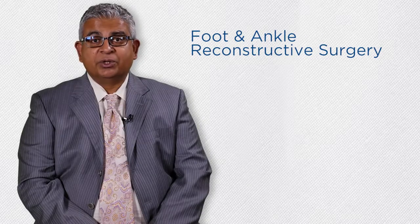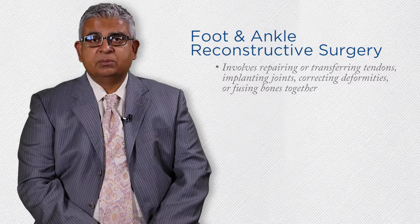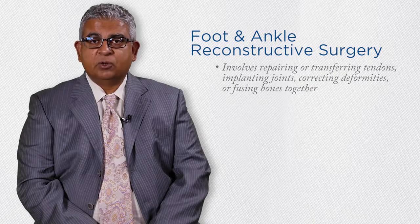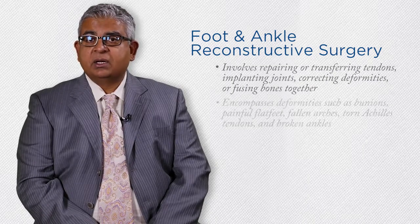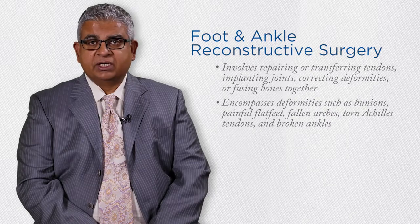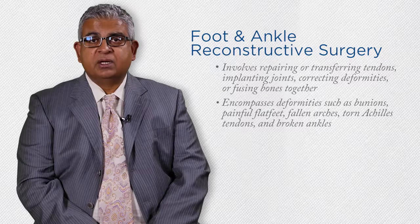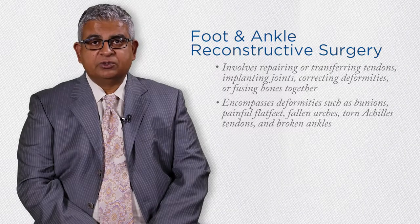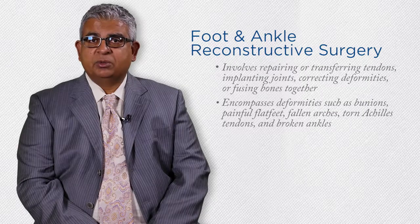Foot and ankle reconstructive surgery includes procedures that can involve repairing or transferring tendons, implanting joints, correcting deformities, or fusing bones together. This encompasses deformities such as bunions, painful flat feet, fallen arches, torn Achilles tendons, and broken ankles. I also have expertise in the management of arthritis of the foot and ankle joints and the repair of failed surgeries and ankle joint replacement.